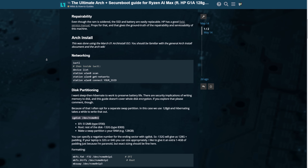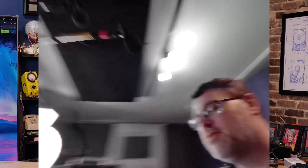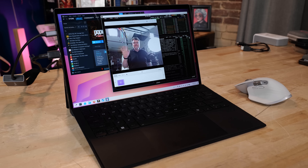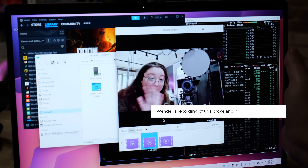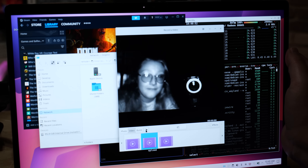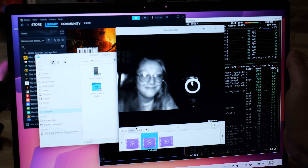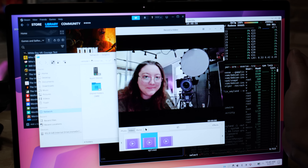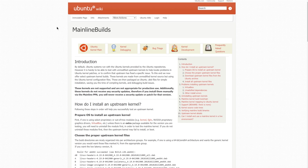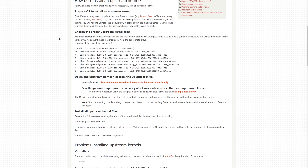The webcam is a UVC webcam, so it basically works fine with the newer kernel and drivers — you can see the quality, it looks pretty good with a nice aspect ratio. There's also an infrared camera, otherwise known as a Windows Hello camera, but it runs at about two fps, so someone would need to write a driver to enable login with it.